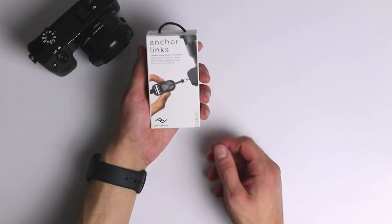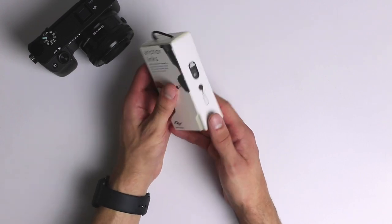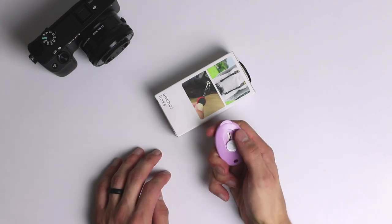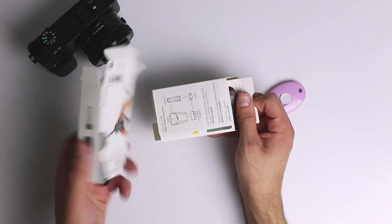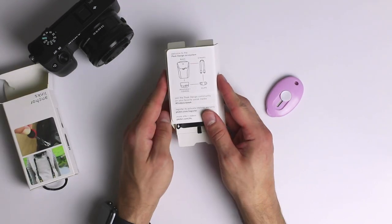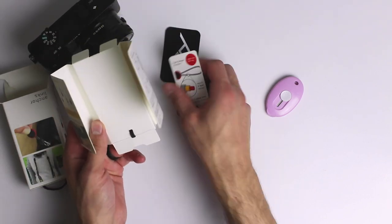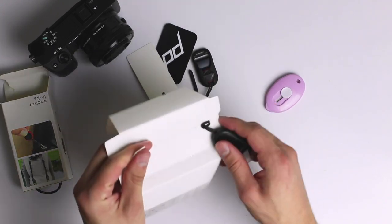Without further ado, let me show you how the links come in and how you can attach them to just about any strap. I bought the links right off Amazon with Prime. I was surprised they actually include four links, so you're able to set up two cameras, plus you get two strap adapters which make things so much easier.